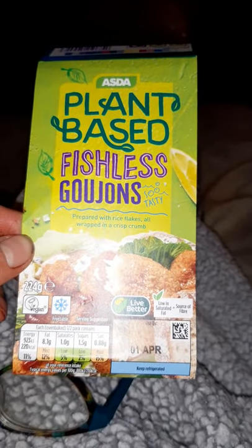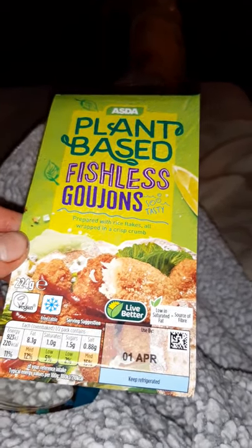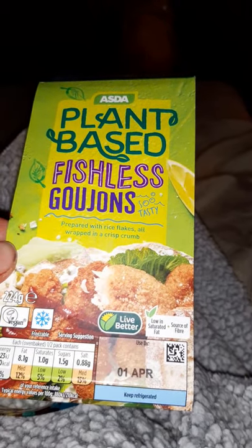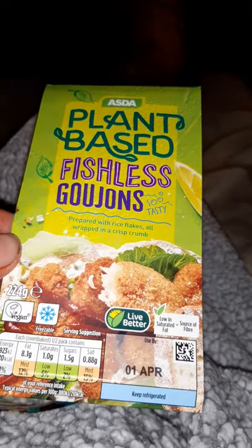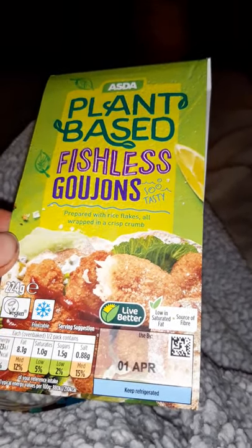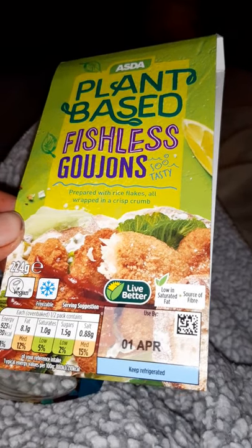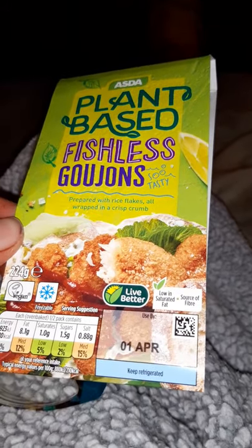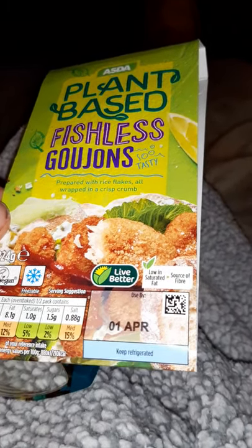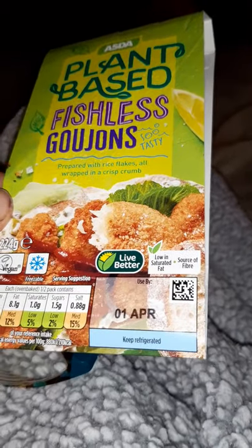These are the fishless goujons. I picked these up Friday when we nipped into ASDA — these are something new. I can guarantee that the next time I go in, I bet I won't be able to find these. They had some Thai fish cakes but I'm careful with spicy stuff. There were also chicken-less wings with a very spicy sauce — I left them. They had some different types of vegan sausages and burgers, a really good selection. It's like a complete change, which is great because you can get a bit fed up with the same old thing.